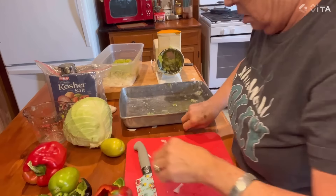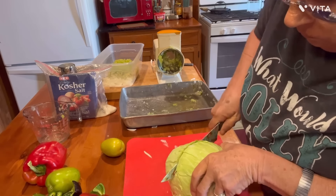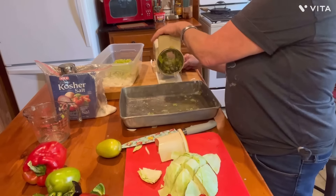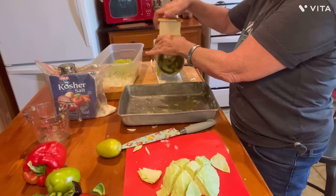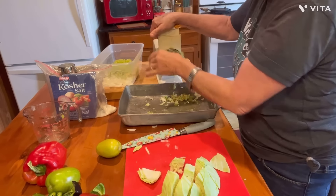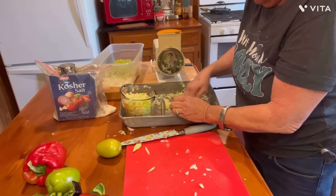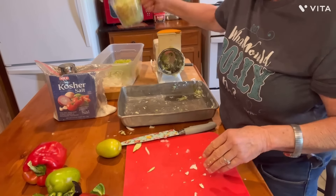Next thing I need me two cups of my cabbage. So I'm going to take it — got me a head of cabbage here. Do the same thing. All right, let's see how much cabbage that gave us — a couple of cups. Okay.